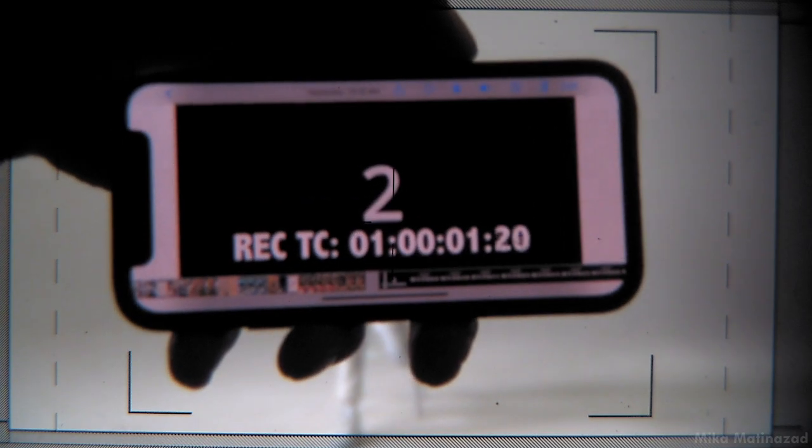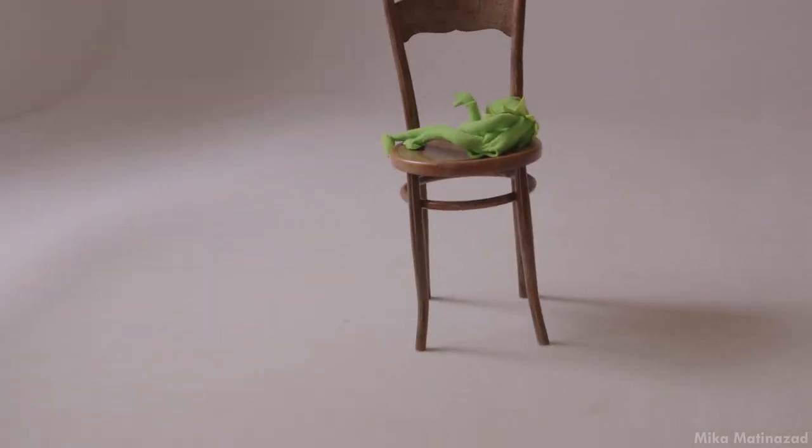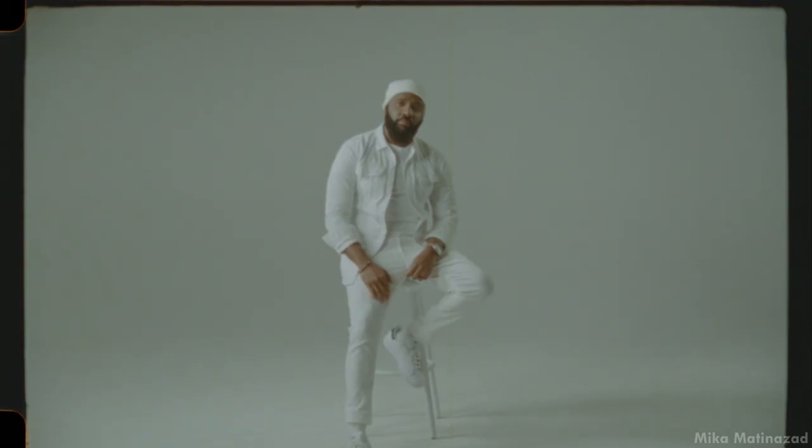Shooting on film has been something I've been wanting to do for multiple years and I'm so stoked to be sharing this project. I'll be sharing some BTS thoughts behind shooting on film and doing a quick lighting and cinematography breakdown of how this project came about.